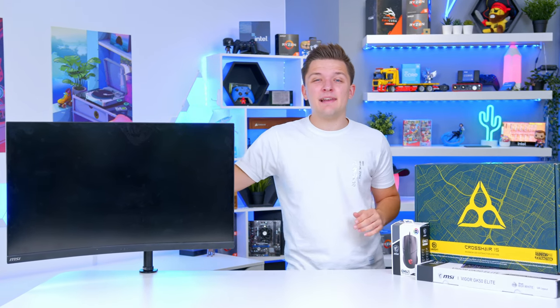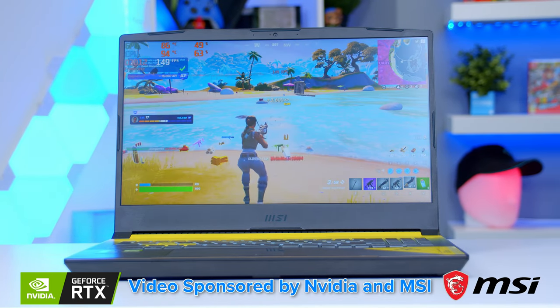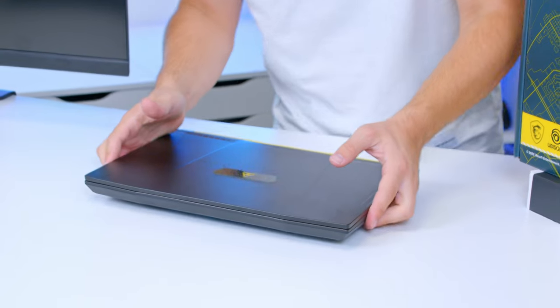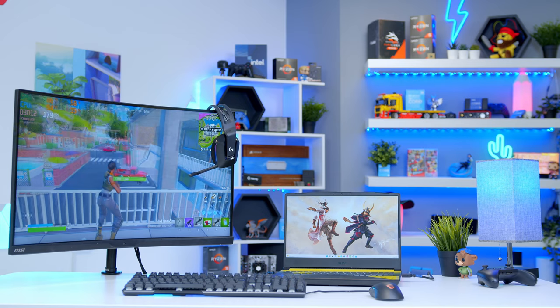With great deals now available on gaming laptops as back-to-school deals flying around and all that jazz, it might actually be a good time to consider picking yourself up something like this. In this video, I'll be walking you through the notebook, just how it performs, some of the best peripherals you can pick up for it, including a keyboard, mouse and a monitor. Let's do this.